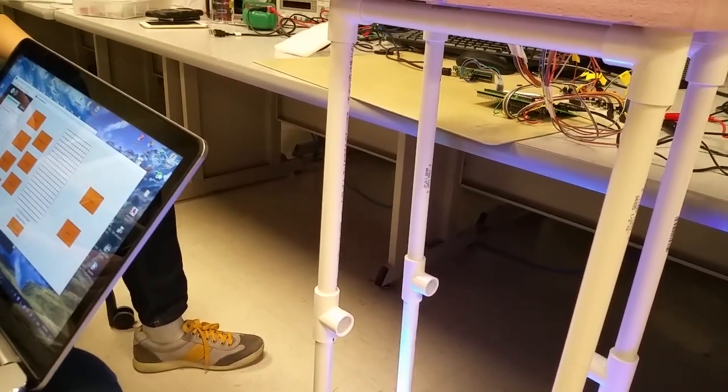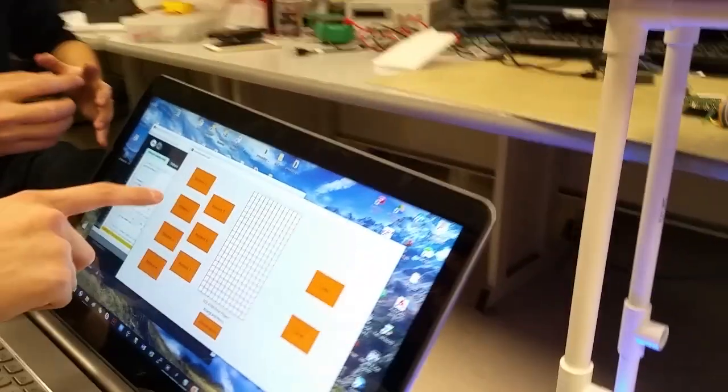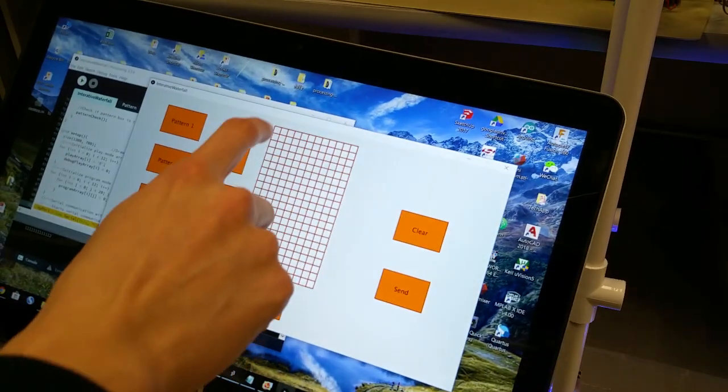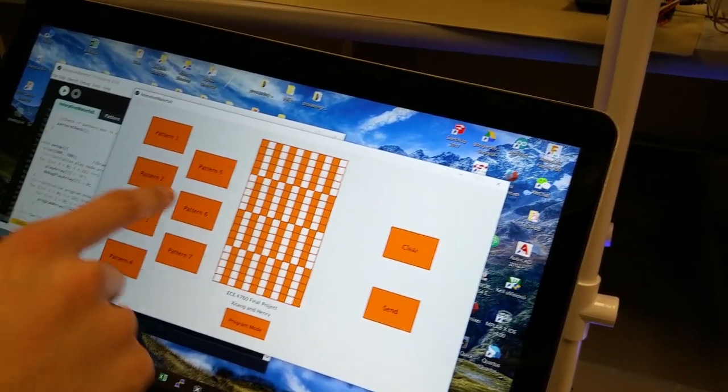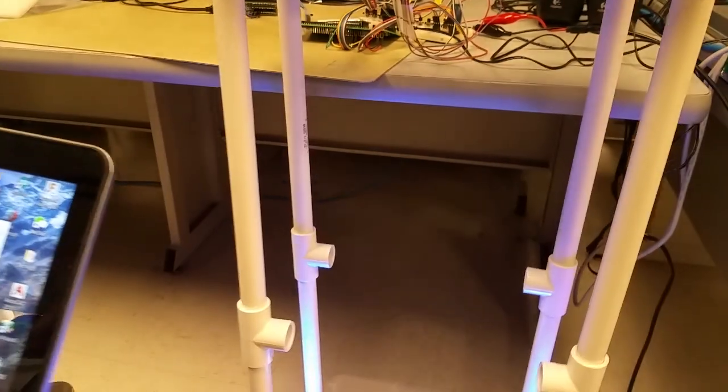Now let's enter the second mode, which is the program mode. In this mode, the user is able to customize the patterns they want to display. Let's select a preview pattern and send it over.